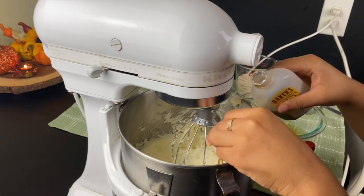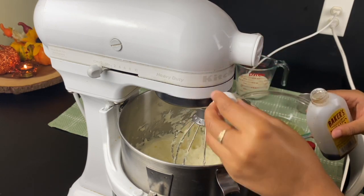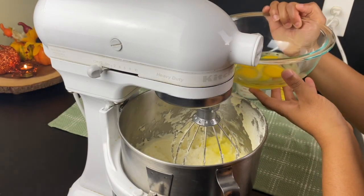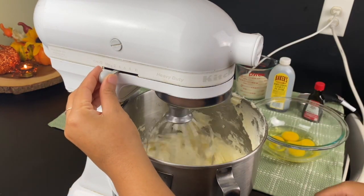Now y'all know I'm going to measure with the heart. I have five eggs and I'm going to drop them in one at a time, then beat after each addition to make sure they are well incorporated.